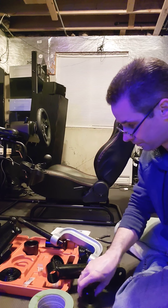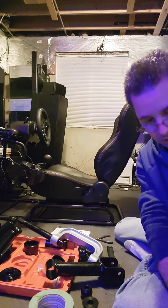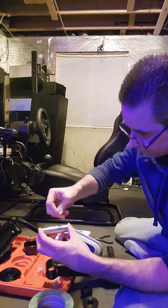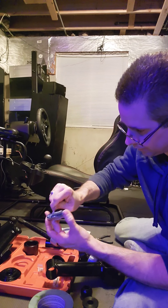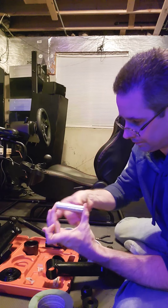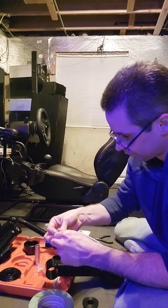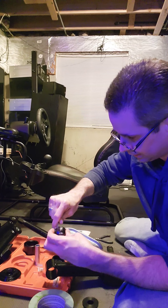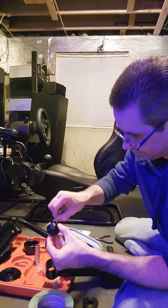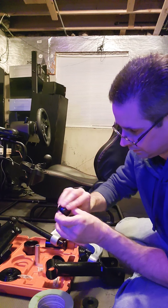You need to grease everything up as you're putting it together — you obviously don't want it to bind when you have it under load. So the first thing I'm going to do is put some of this lube on and make sure I've got plenty on it. You don't want to have any noise or squeaks. It's very tacky. Let me do the ball next — I'll try to do this as fast as I can to keep the video length as short as possible.